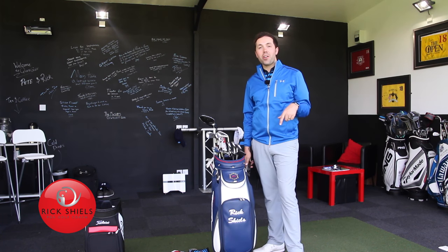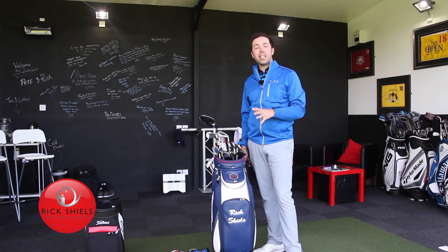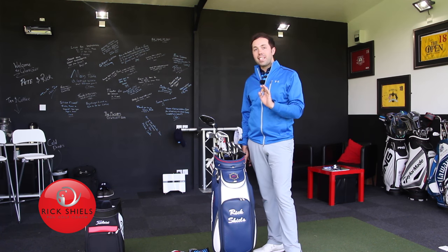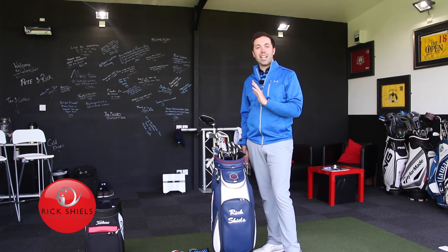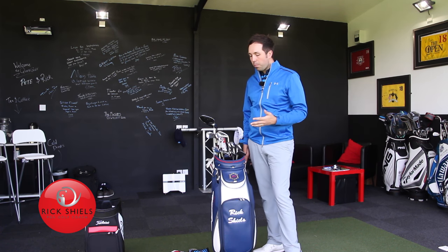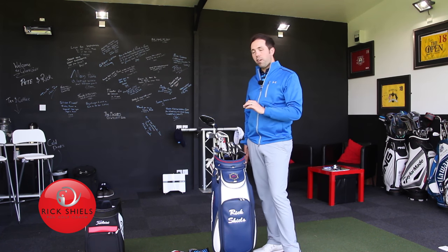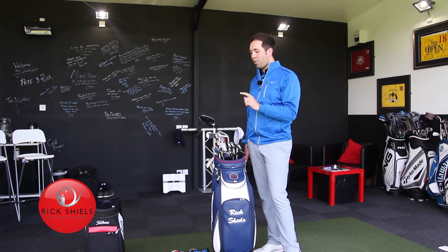Hi guys, it's Rick Shields down here at Quest Golf Studio in Lytham, and I'm going to do an updated what's in the bag. Last time I did this was January and most things have changed, but now this is my set for open qualifying. Nothing changes in this set right now — I'm happy with every club that's in the bag currently. Let's go through every club, including my ball and other equipment.